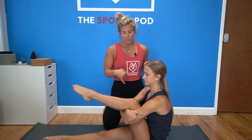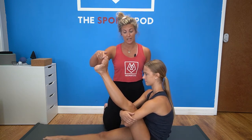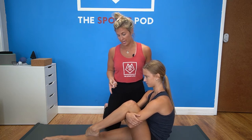Maisie's going to start here. She's going to go into that extension of the knee first, then she's going to externally rotate that foot, coming back down, internally rotating the foot, coming back up.